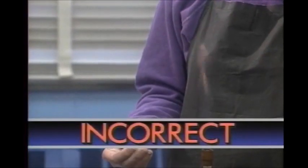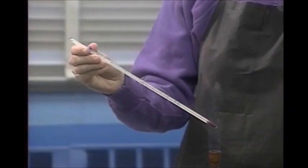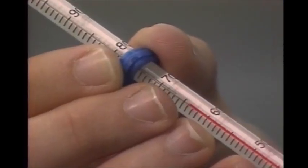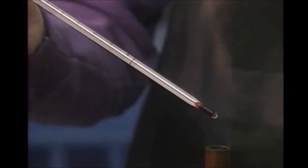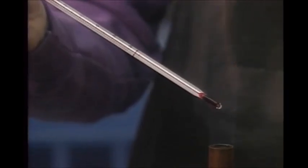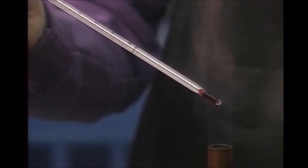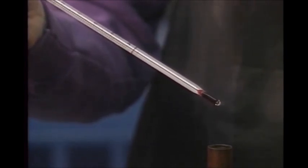Some lab reactions take place at higher temperatures than an alcohol or mercury thermometer can stand. The temperature of oxidation in a Bunsen burner flame is around 600 degrees Celsius. That high a temperature will vaporize the liquid inside, and the resulting pressure will break the glass.